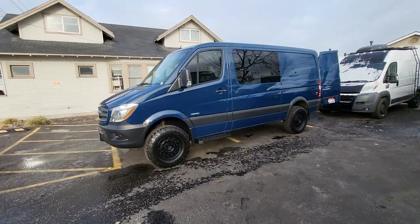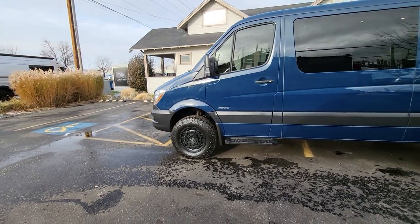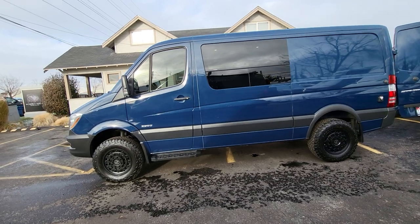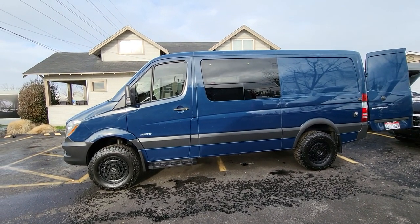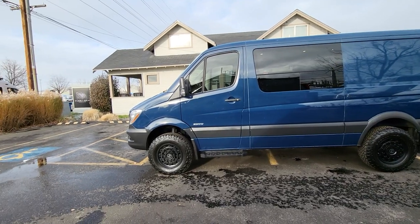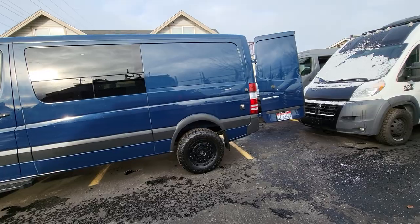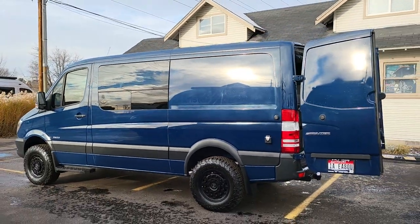This one has the BF Goodrich KO2 all-terrain tires. We like using those because they're great off-road or in the snow, they're quiet on the highway, and they're very durable and proven. And then we have the Black Rhino Arsenal wheels — always look sharp — 17-inch.